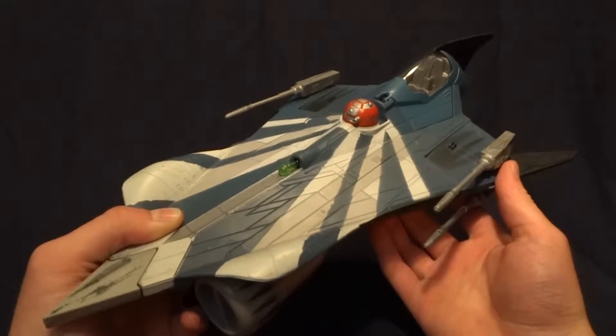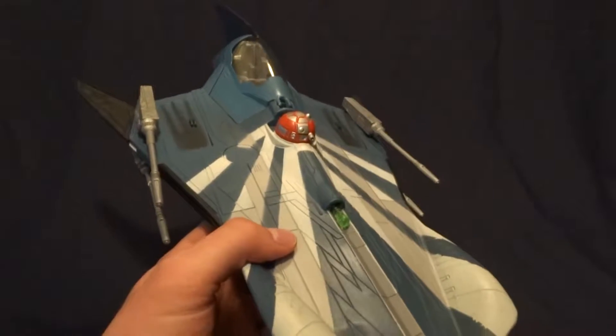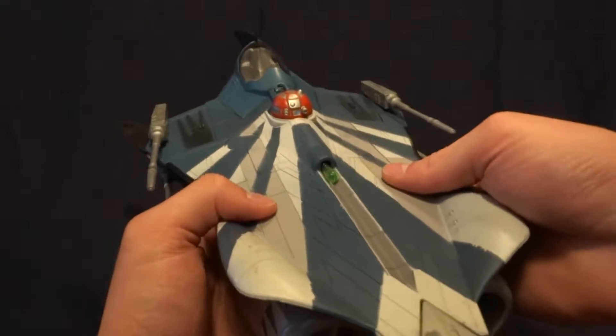Hey guys, what's up? It's Rygar the Destroyer, and today we're going to be taking a look at Anakin's Jedi Starfighter. This was released around the time that Episode 2 came out, and it's a really cool vehicle. But before we take a closer look at it, let's go ahead and take a look at its packaging.